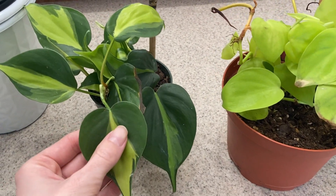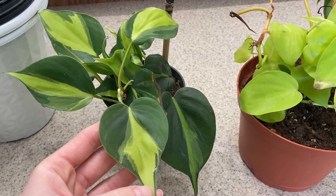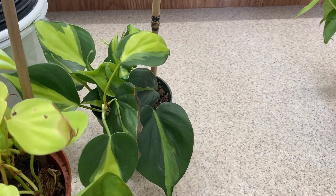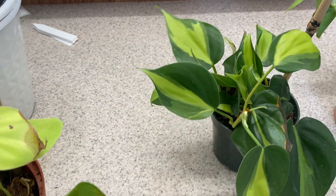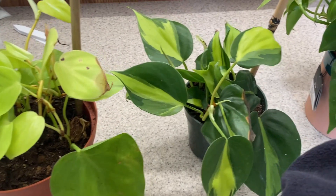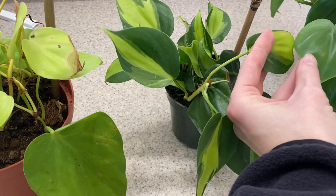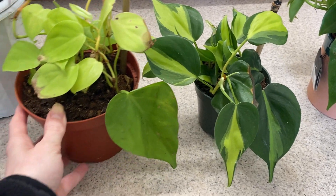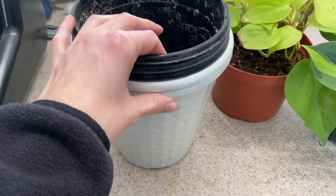Then I got this Philodendron Brazil, and this one is my favorite out of all of them. I just love how the light green matches and then the darker green of the outer leaves — I think they just go together so well. So I'm actually going to be potting them up into these pots.